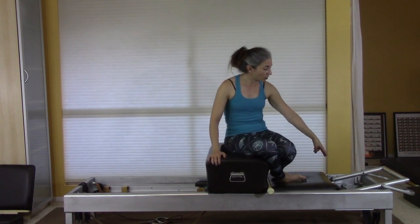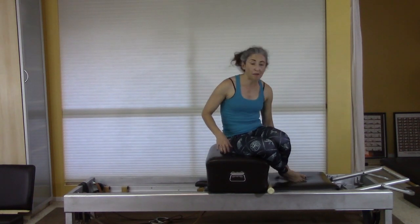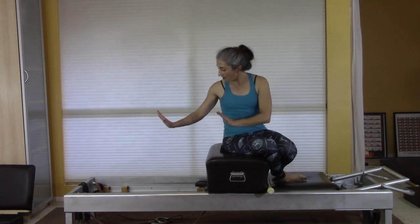I've got my reformer all set up for the tree. I have two springs, foot bars down, the short box, a pad to sit on, and a pole in place for the exercise — though we won't use the pole in the tree. My straps are ultimately set up for short spinal massage, which will follow the short box series.